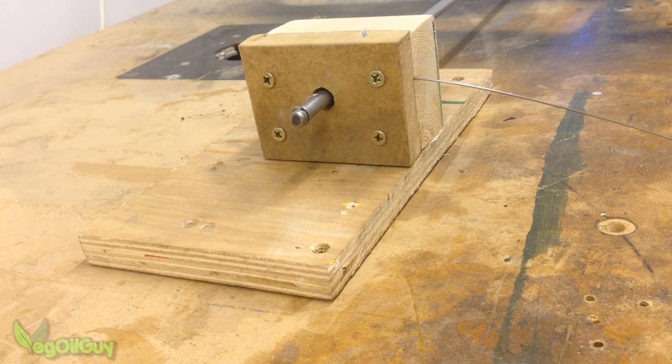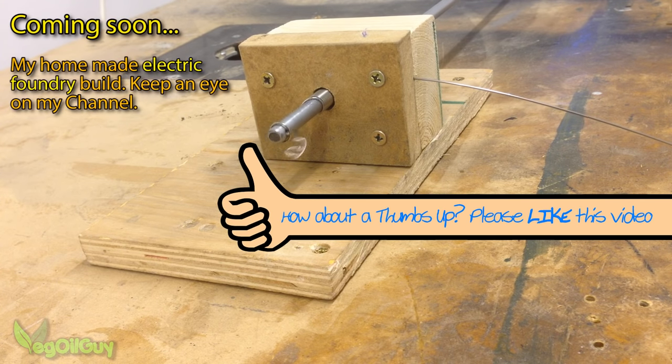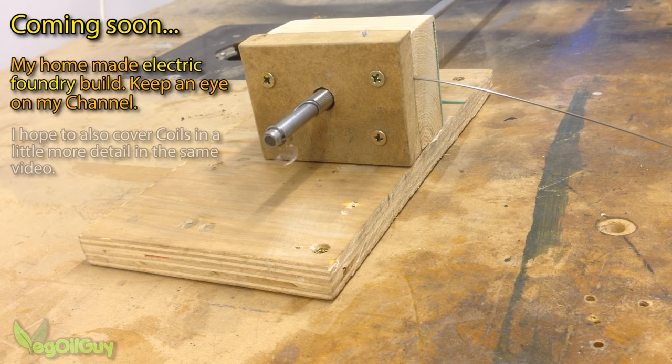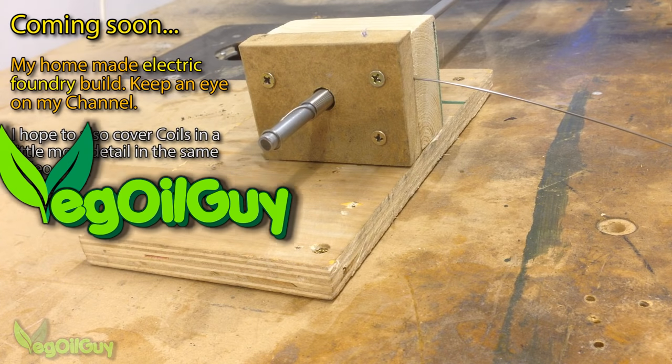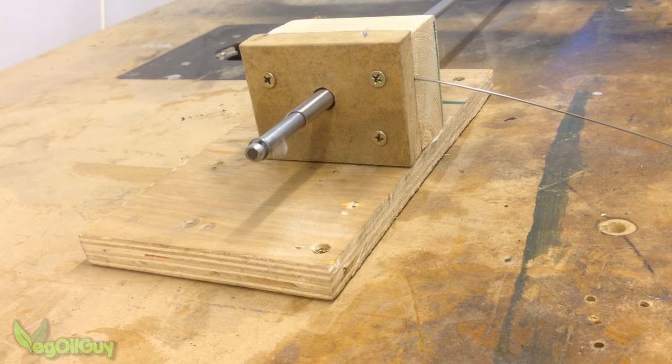So there you go — a simple coil making jig and a free online calculator, and I think we can call that a finished video. I hope you liked it and found it helpful. I'll be bringing you my electric foundry very soon, but in the meantime look out for my other videos on my YouTube channel. Please subscribe if you haven't already and feel free to send me your comments and questions. That's it for now guys, thanks for watching.